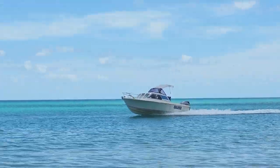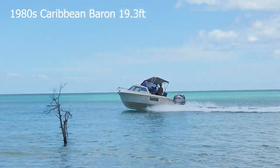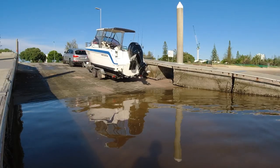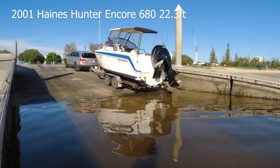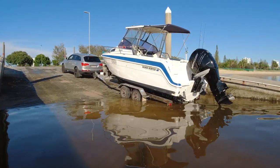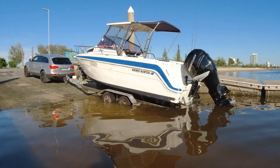Hey guys, Brooke here and welcome back to my channel. A lot of you may already know that Dennis and I sold our old faithful 5.8 meter Caribbean Baron. With a lot of research and considering what was on the market at the time, we ended up with a 2001 model Haynes Hunter Encore 680. This particular boat was the first one to be fitted with a V6 Mercruiser injected MPI motor.